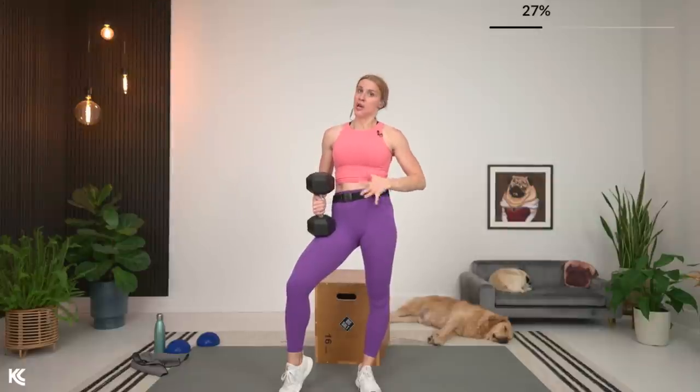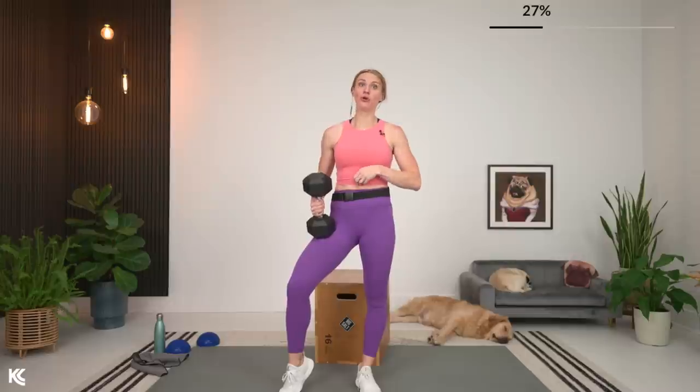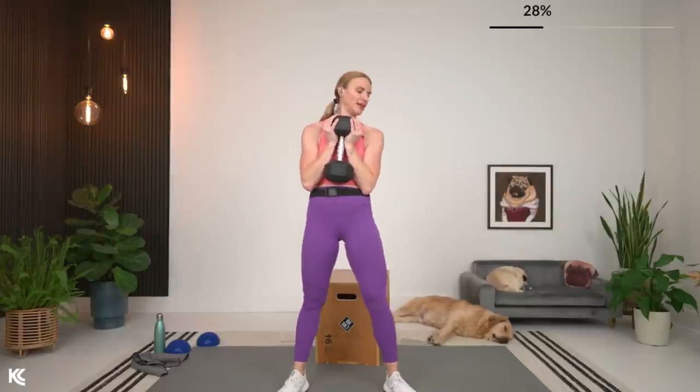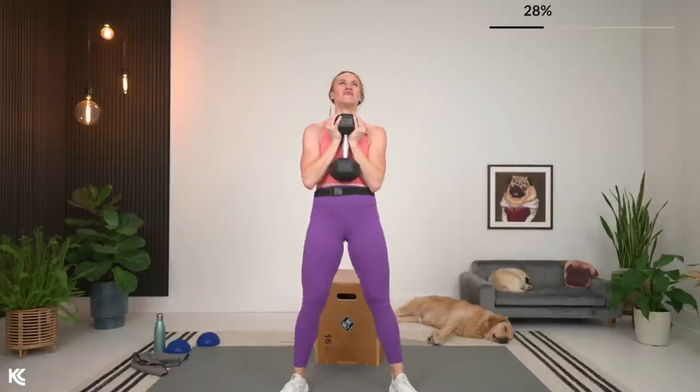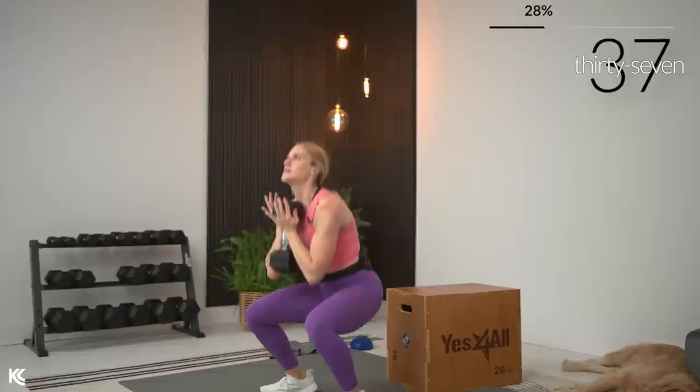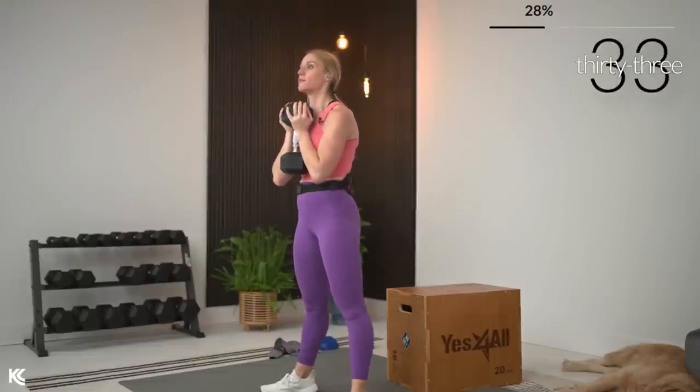Rest and breathe. Adjust weight if needed — remember, moderately heavy. We are still challenging ourselves for that full 45 seconds, so make sure the weight doesn't feel too light. Final set of goblet squat — with the dumbbell in front, as those legs start to get tired, make sure the dumbbell doesn't pull you forward. Keep good posture, shoulders rolled down and back, and elbows tucked in — we're not flaring the elbows with the goblet squat.